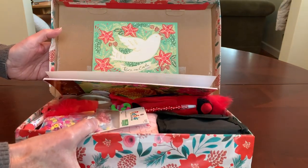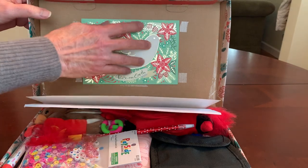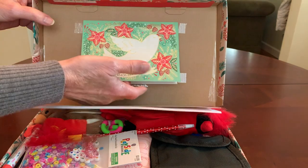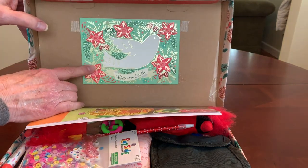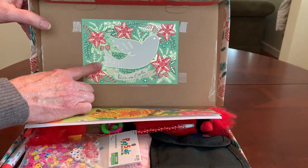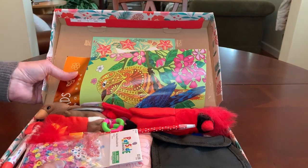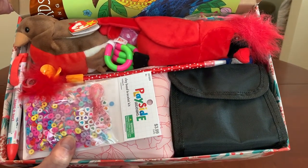I decorated the lid a little bit simply this time with the Christmas card that I've given her, with my photo and letter inside. I did that because it had a bird on it — a beautiful dove — and it says Peace on Earth. And when she opens her box and looks inside, that's what she'll see.